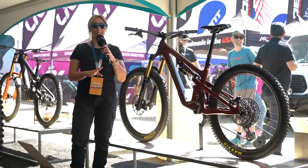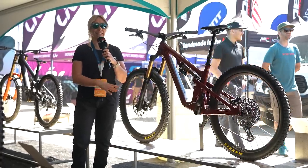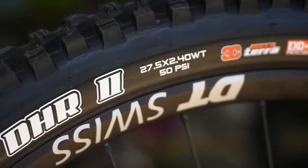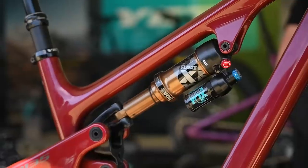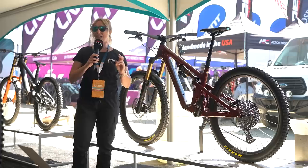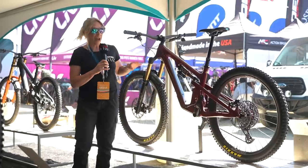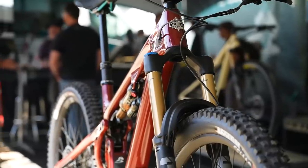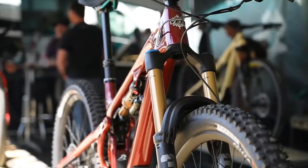This is the brand new SB135 from Yeti, which is effectively the 27.5-inch wheeled SB140 — 150mm front and rear as standard. Or you can get the LR build, the lunch ride build, which is 160mm forks up front. Apparently, that's how Yeti like to ride their bikes when they're on their lunch ride.